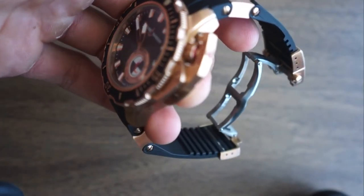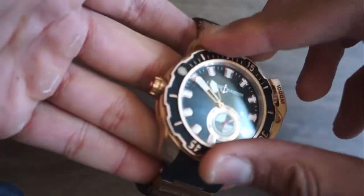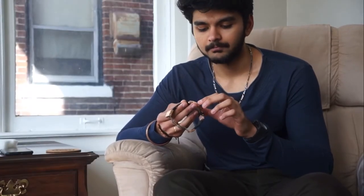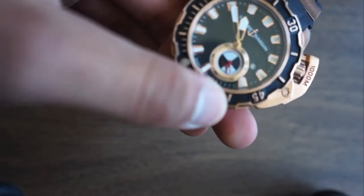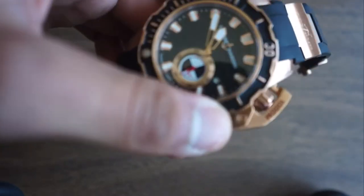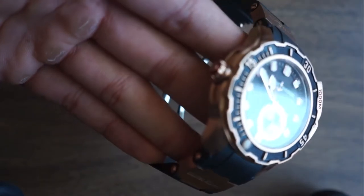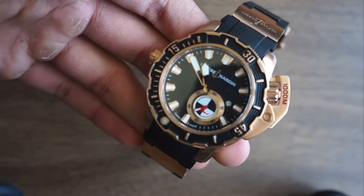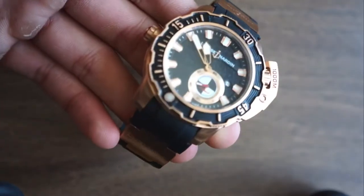The attention to detail on it is immaculate. This bezel on top — as you can already tell — it's a diver's watch. The bezel is made out of rose gold itself, but it's rubberized on top to give it a different feel. You can only tell if you touch it in person; I cannot express it on video.